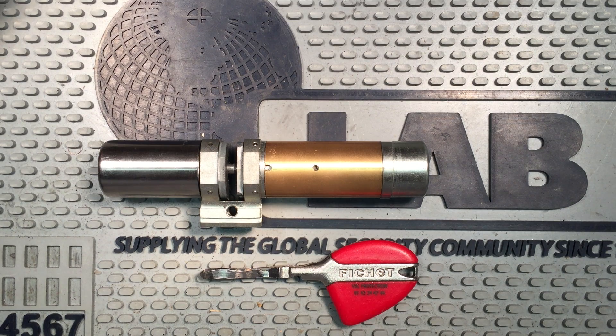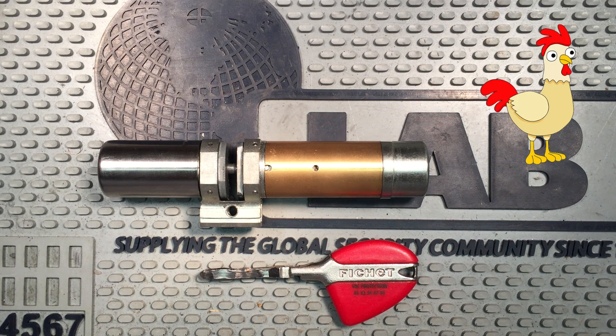This isn't a lock that I have any intention of picking, and that's for a couple of reasons. First off, they're very hard to come by outside of France. Secondly, they're very expensive. And thirdly, I just wouldn't want to risk damaging it. It's a very complicated locking mechanism, and doing too much picking on it could actually damage it.